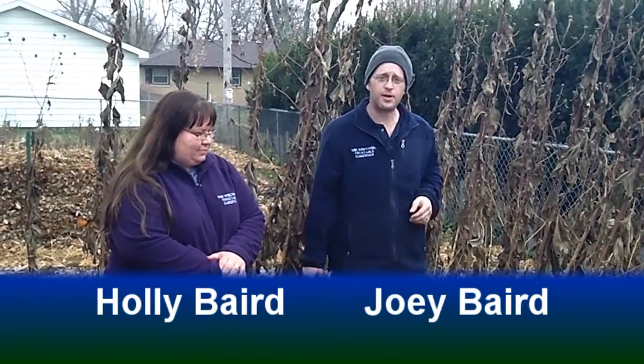Welcome to the Wisconsin Vegetable Gardener Extra. I'm Holly Baird, and I'm Joey Baird. We're in a large garden today and it's time to harvest our artichokes — our Jerusalem artichokes, or sunchokes, as some people call them.